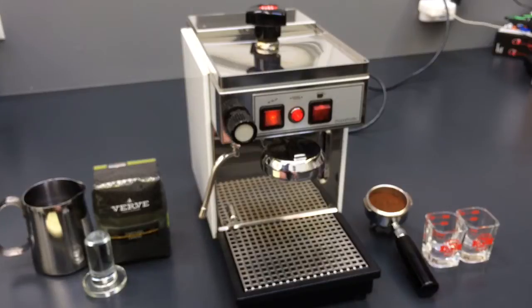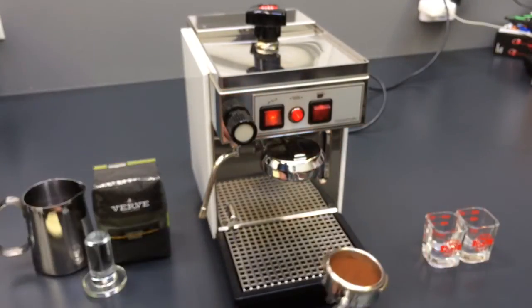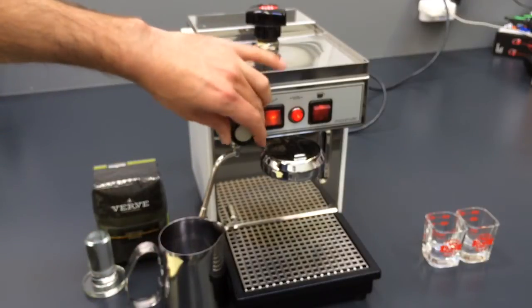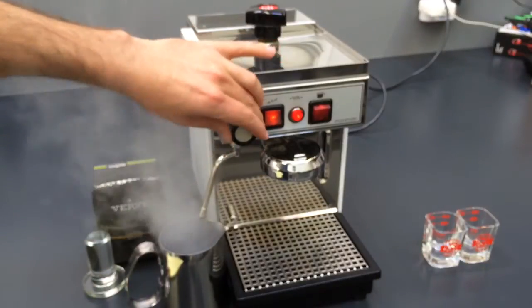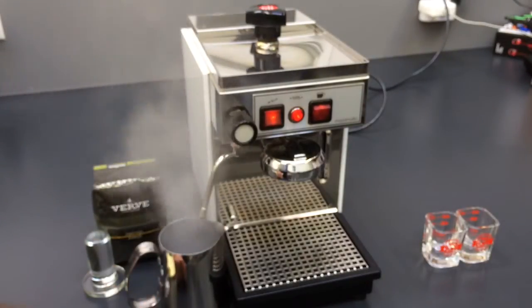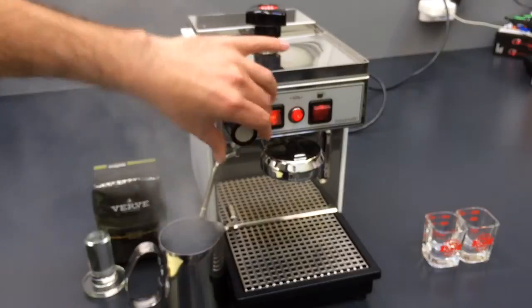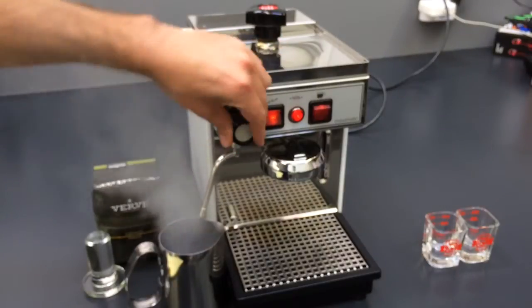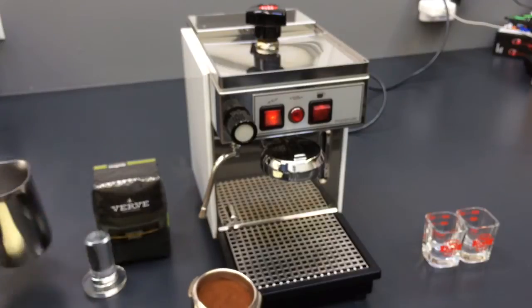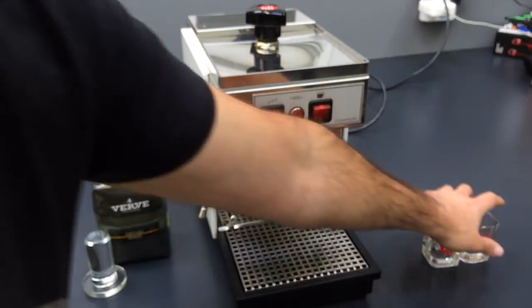We pulled several shots, like I said, and had a really good time enjoying it. Let's see how the steam works — we have really good steam coming out of the machine. If you like drinking lattes, that's great for you. It also has a decent-sized boiler inside, so that's very satisfying.